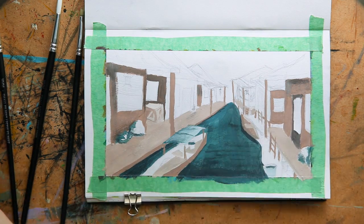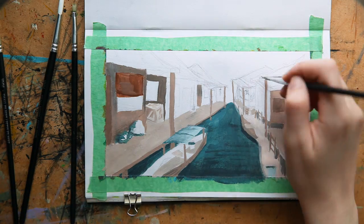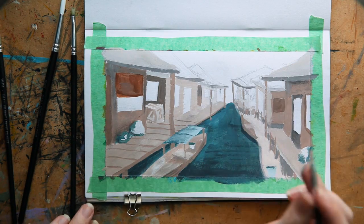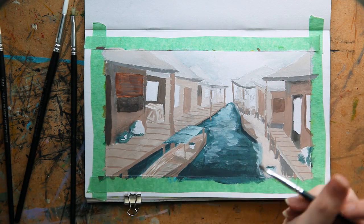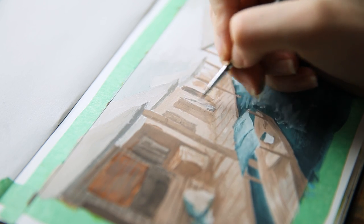I would say that, believe it or not, that's probably my best medium — not that that's saying much. I usually start with blocking in all of the color areas, just to get the forms down on the page and separate everything. So I started with the river, putting in some of the wooden dock areas and also starting to add in all of the little hut areas.